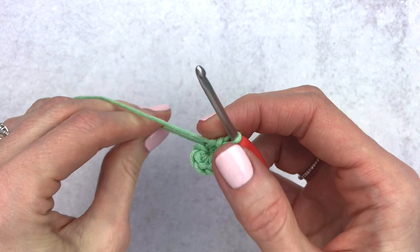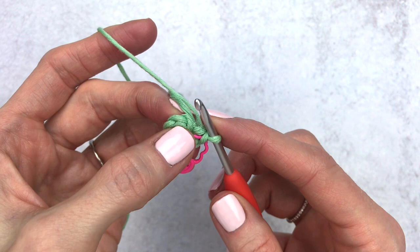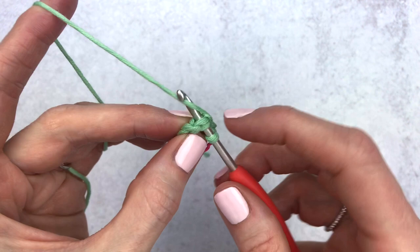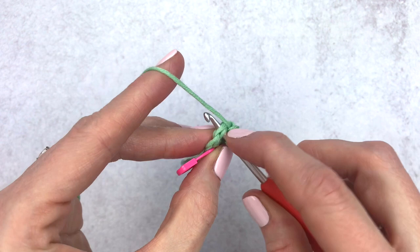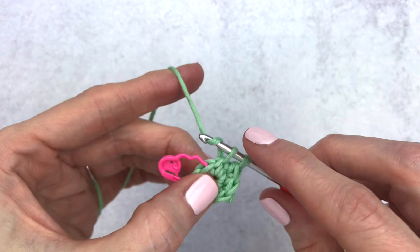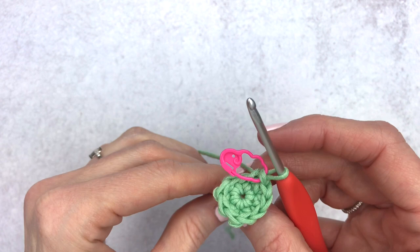For round two of the wing: increase in the first stitch, single crochet in the next stitch, repeating three times around. Go into the first stitch, single crochet one and in the same stitch single crochet two to make an increase, then single crochet in the next stitch — increase two, move over and make a single crochet — increase three, end with one single crochet. Change your stitch marker and tighten up the loop. For round three, single crochet in the next nine stitches — just go all the way around.